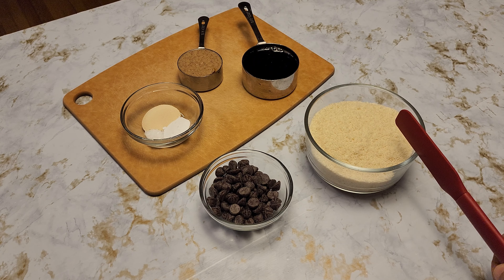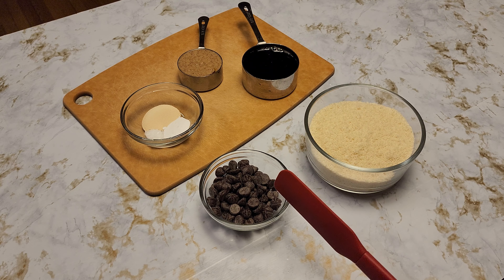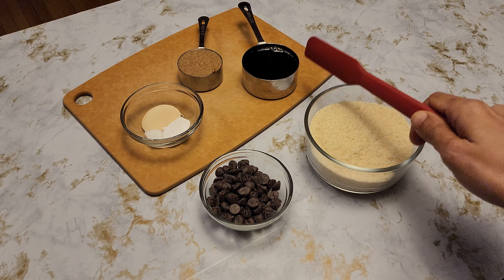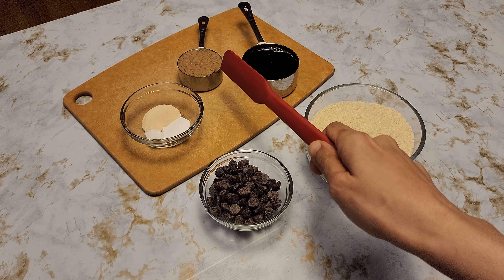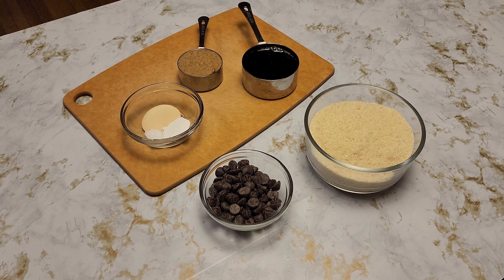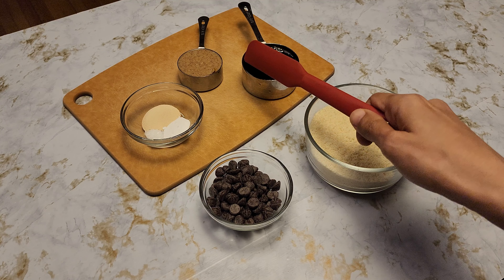We're going to be using 1 and 1/4 cup of almond flour, which is sifted already, 1 and 1/3 cup of chocolate chips, a little less than 1/2 cup of maple syrup — you could use honey here if you would like — and 1/4 cup of almond butter. I am using homemade. If you would like to see that recipe, I can put the link in the description. You could also use peanut butter or any nut butter of your choice.